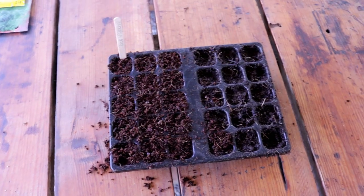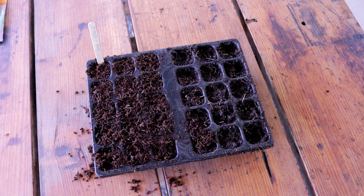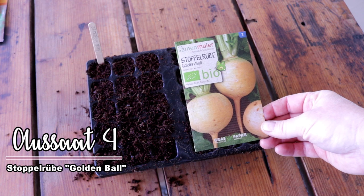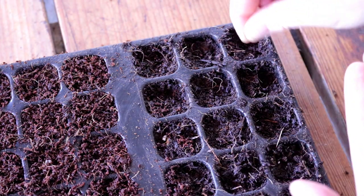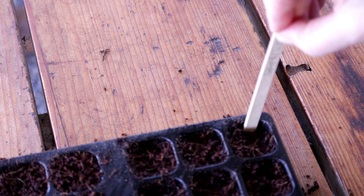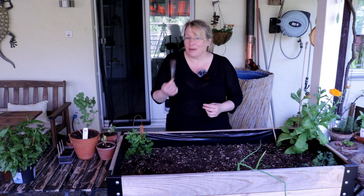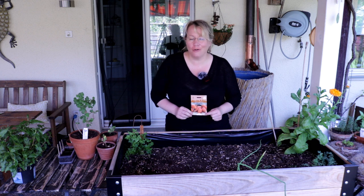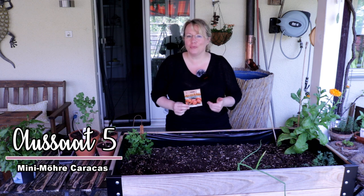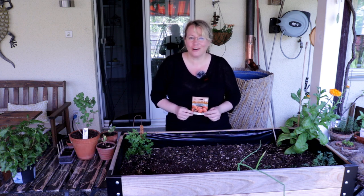Into the second section of this seed tray comes sowing number four: a turnip – the yellow turnip 'Stoppelrübe Golden Ball'. I'll sow it in groups just like the beetroot next to it. You can even sow it as late as August. And since we're on the topic of root vegetables, the carrot absolutely belongs here too. There are so many different types and varieties in various colours and forms – sweeter, more bitter – so it's definitely worth trying something new.